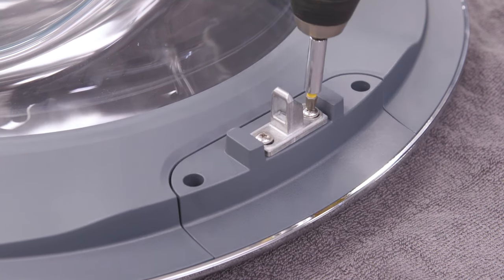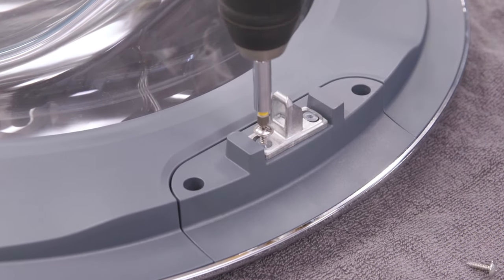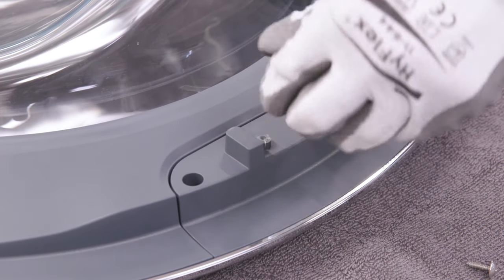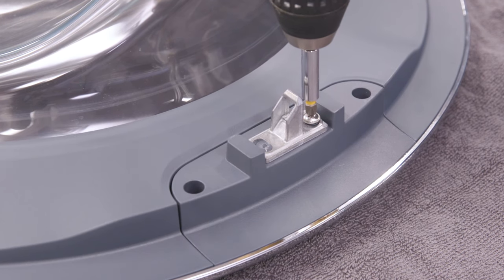On the opposite side of the door, you will find the door striker. Remove the two screws from the striker. Then rotate the striker 180 degrees and reinstall the screws. Do not tighten all the way.